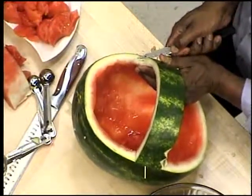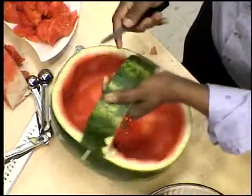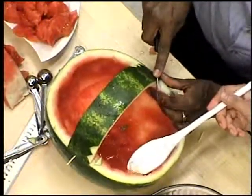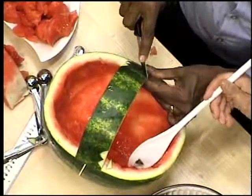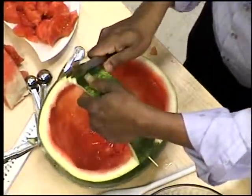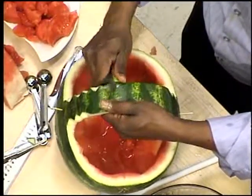He's marking out little V-shaped things with the knife. There's a tool to make this work well, but he prefers to use a knife. Be careful that the rind doesn't get into the basket, but even the rind is edible — the whole watermelon fruit is edible. I forgot to mention that watermelon is a great source of potassium as well, and that's what helps with blood pressure.